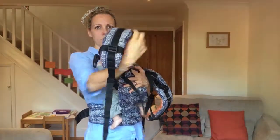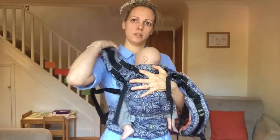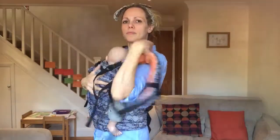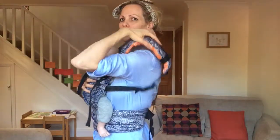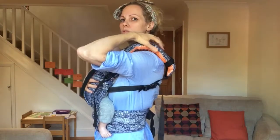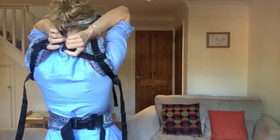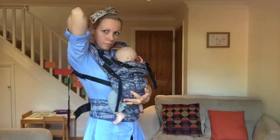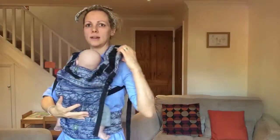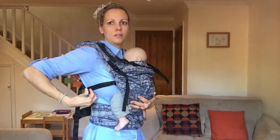I'm going to pop my arms through the arm straps that are clipped up onto the same side. Now one way to do it — if you've got them slightly loose — you can reach back to that clip on both sides and clip together and feed the slack over your shoulders.